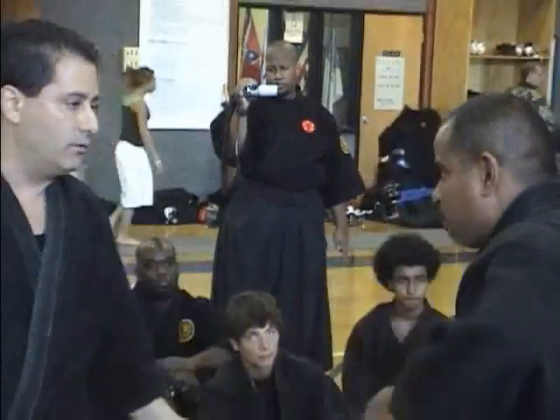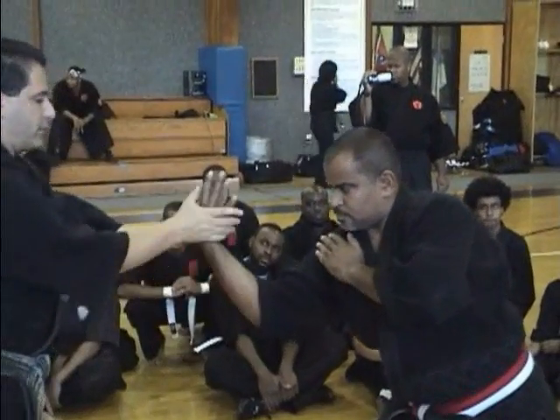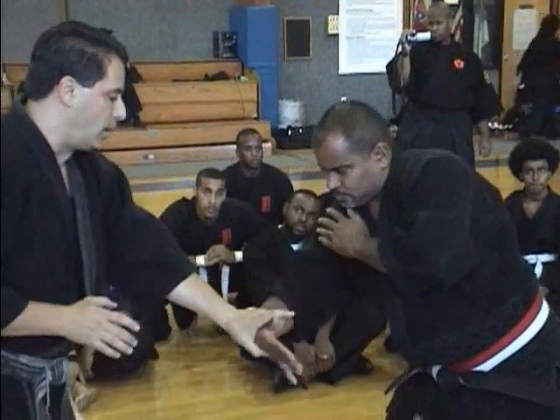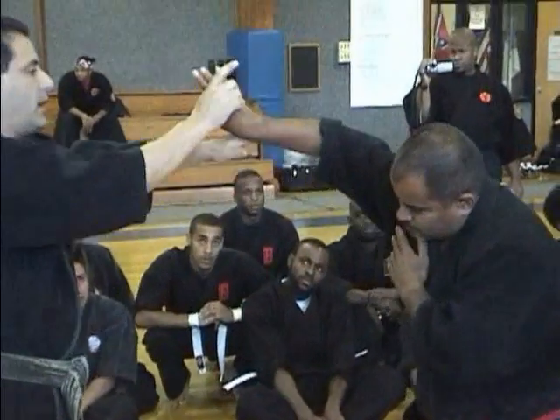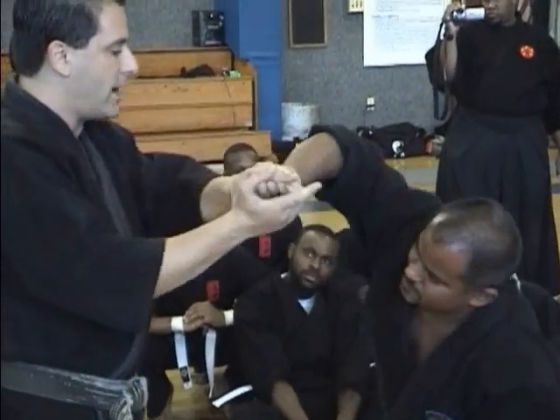Watch the whole set again. From the punch, he comes in, I block, I feed through — first lock. Second one under, reverse wrist lock, Uragyaku pain. Notice I'm not doing this to get the lock — I just stay right on.